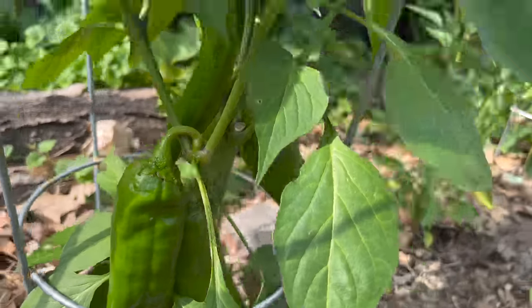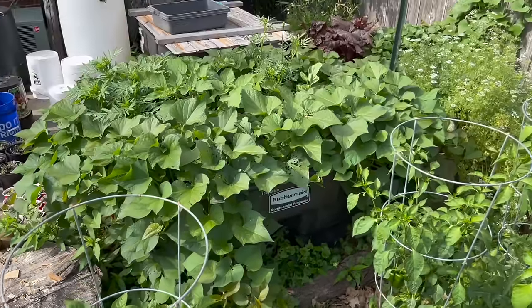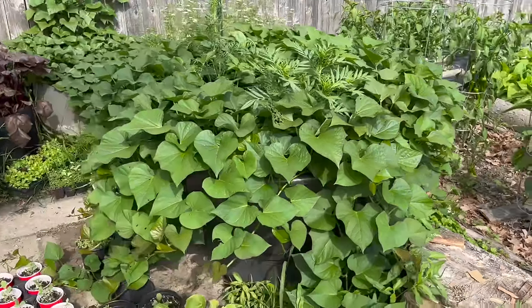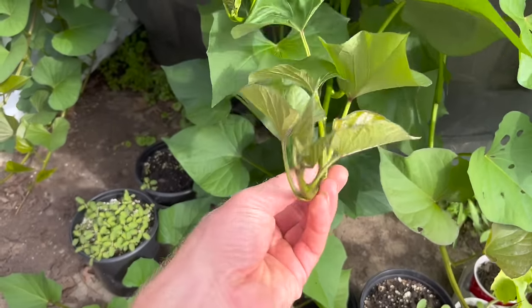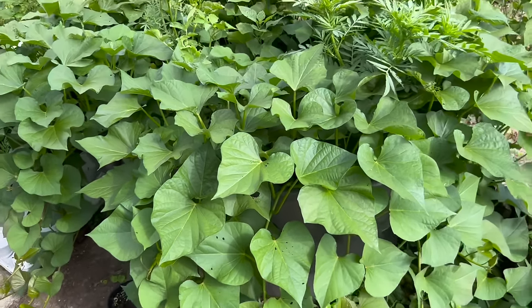These are the Big Jim peppers that I like to dry, roast, smoke, and grind into ground pepper. We can also use this fertilizer on the sweet potatoes — these vines are getting crazy, growing super thick and luscious. We want to use it for the sweet potatoes because they will also like this for the tubers. Root crops, like the beets, are just starting to really come into production on this second planting and are doing really well.